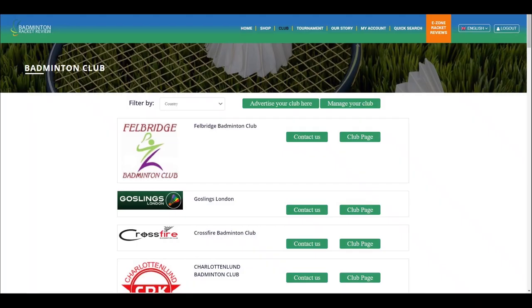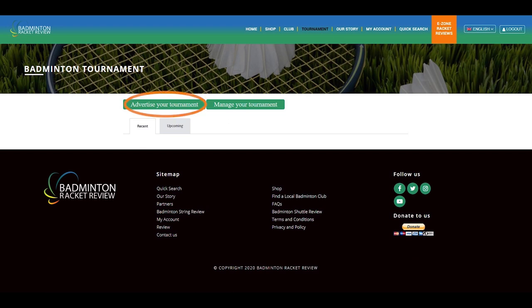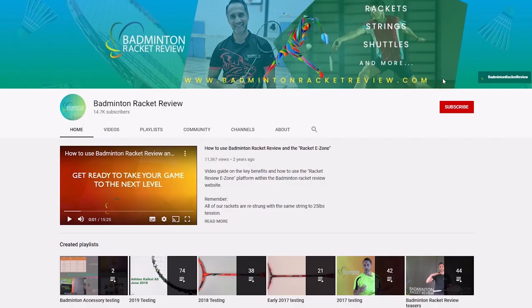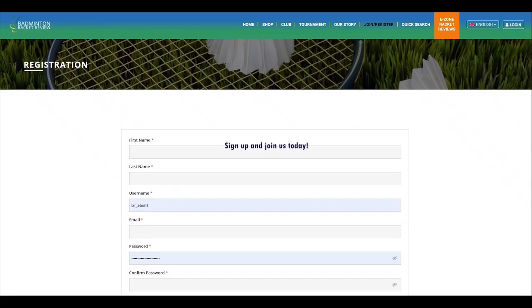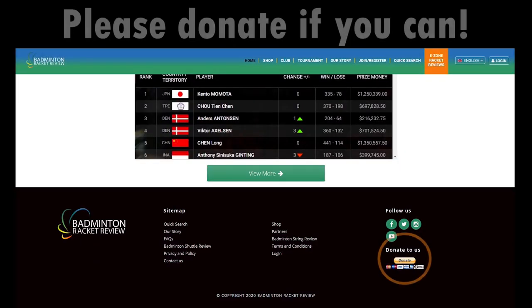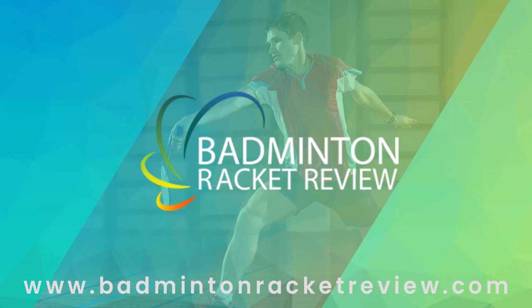You can also advertise your club for free, and advertise any forthcoming tournaments for free. We do ask you to subscribe to our YouTube channel, subscribe to our website, press the like button, and if you can afford it please do donate whatever you can so we can keep our work going forward. Thank you.